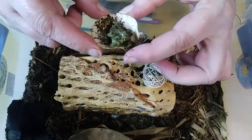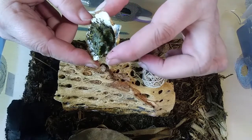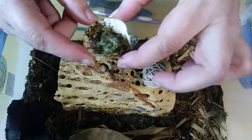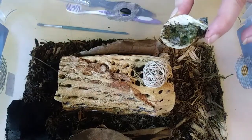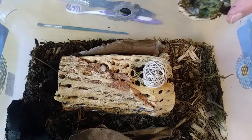I am seeing springtails in here. And I thought I saw a baby isopod — he might have hauled that out though. But we're going to get them a new bean dish.